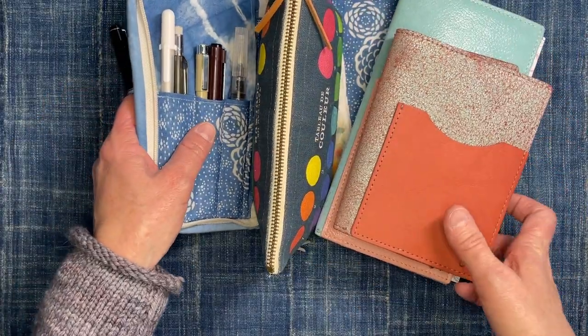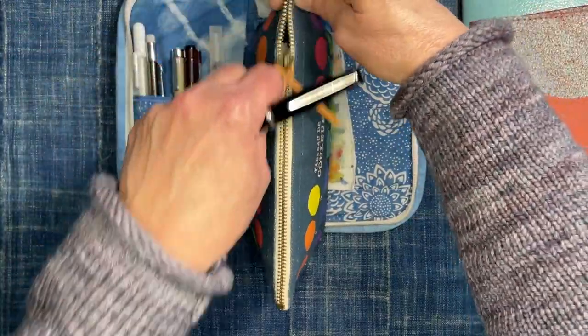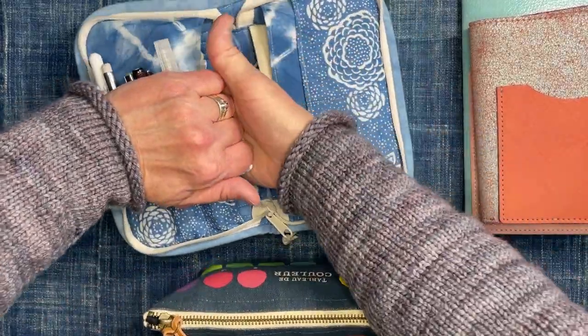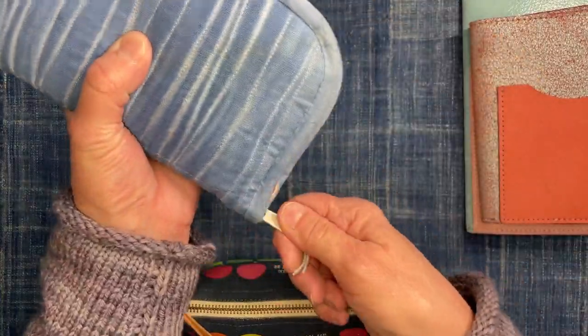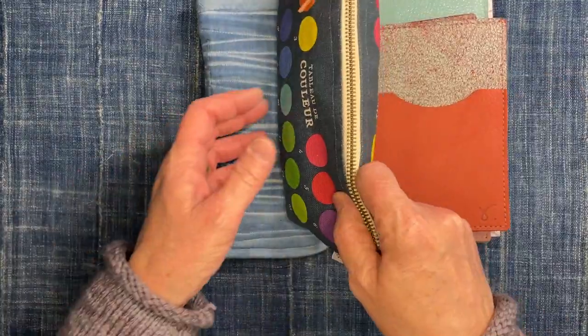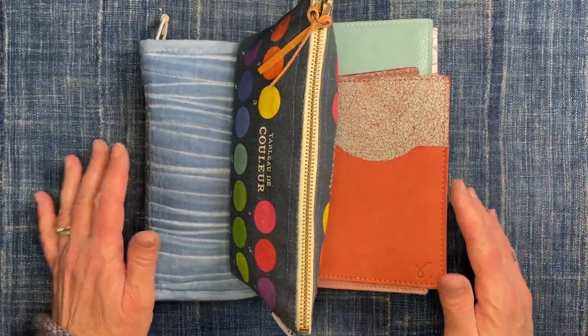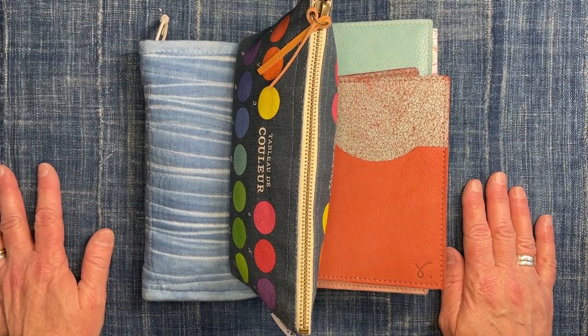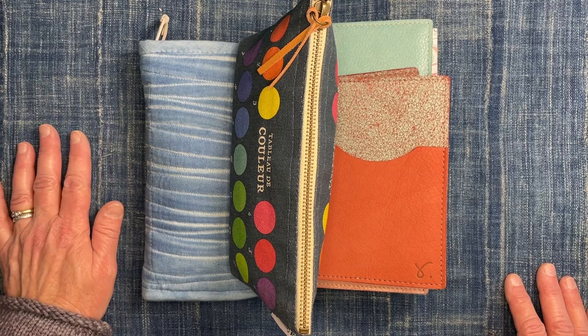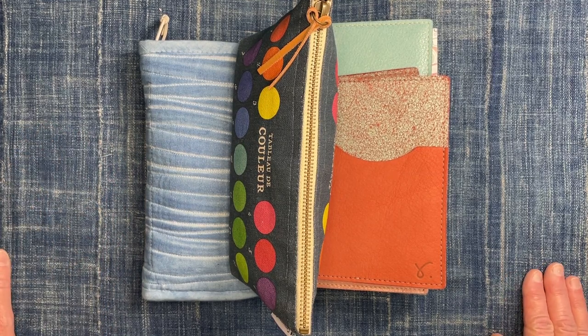So I have my two journals, my watercolor kit, and my pens — that is everything I will be taking as far as journaling goes. If you have any questions, go ahead and leave them in the comments and I will try to get back to you as soon as possible. When I get back from my trip I'll do another video and maybe show you some images from the sketchbooks. Thank you for watching — bye-bye!